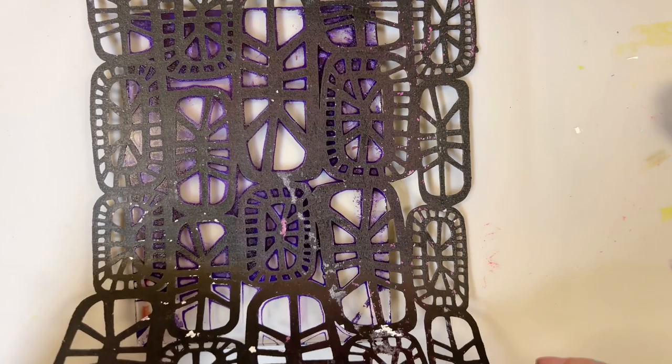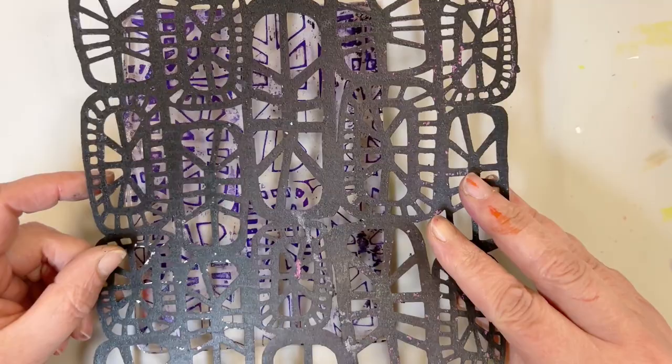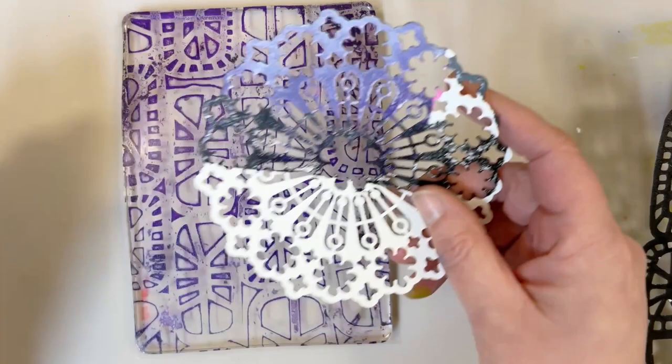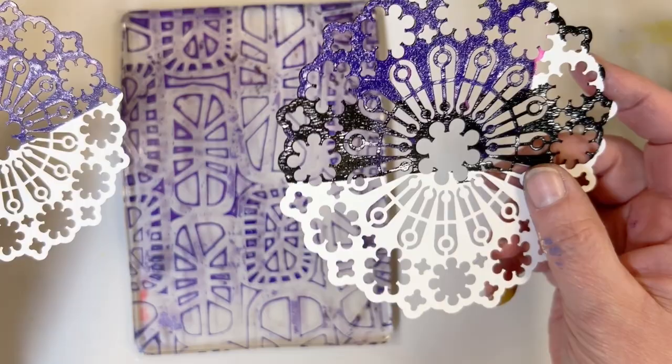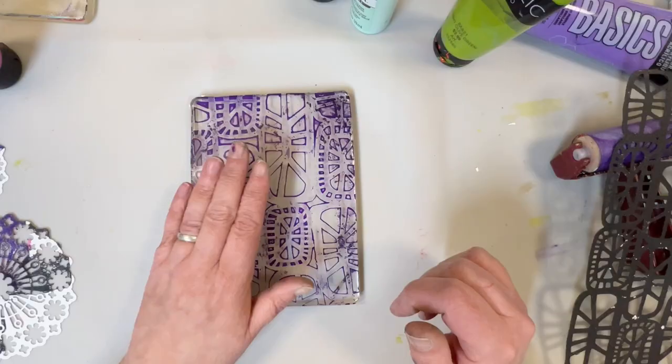And we are going to need to let this dry all the way. Now this is going to be pretty easy to lay back down for the next color. But if you are using more than one stencil, try to keep track of them. Because if you just take them off and put them aside, they can be kind of hard to line up. Believe me, I know from experience. Okay, we are going to let this totally dry and then we are going to go in with another color.